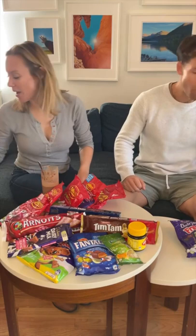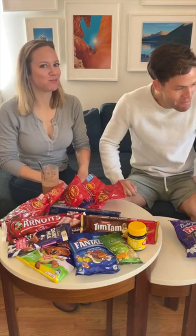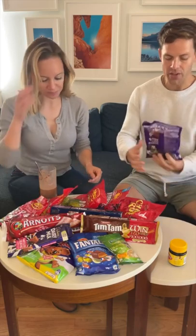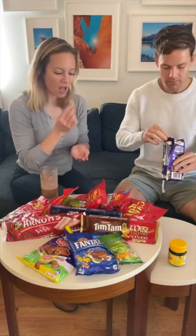I should eat Vegemite to clean my palate. Mix it up. It's not getting better. Okay — Freddos. Cheers. Love this. It's good. I was like, I don't know if I want chocolate with jelly beans in it. This is delicious. I'll eat this all day.